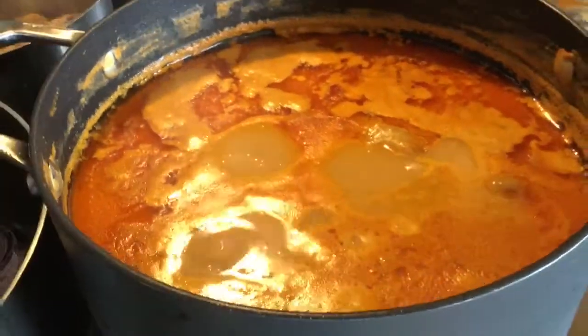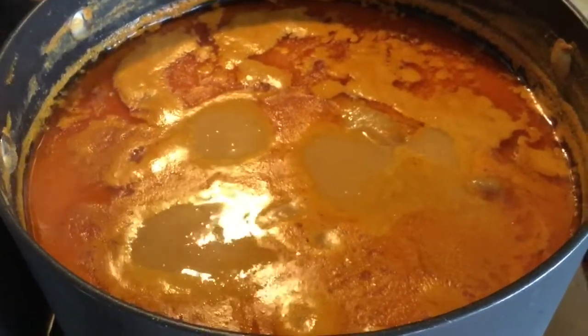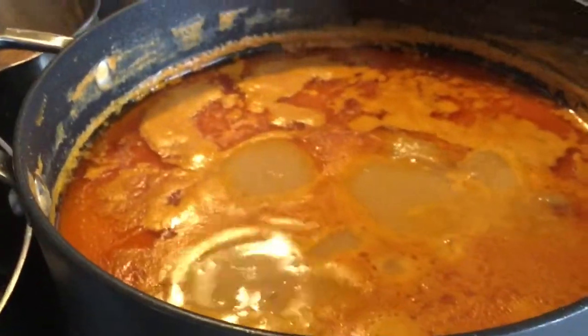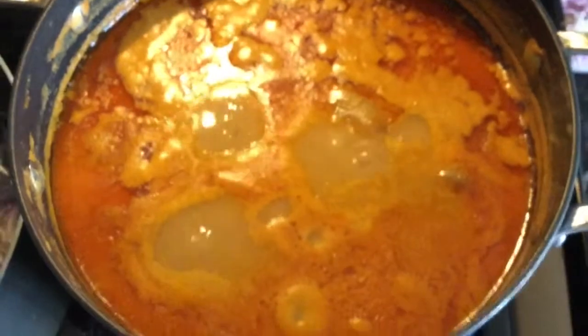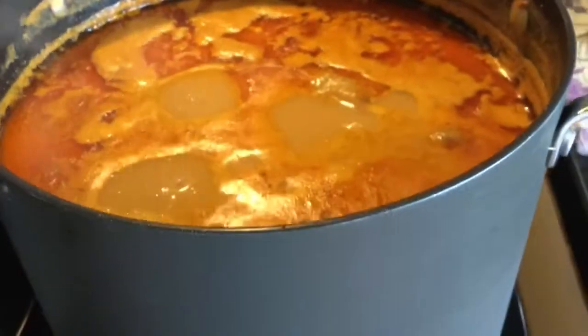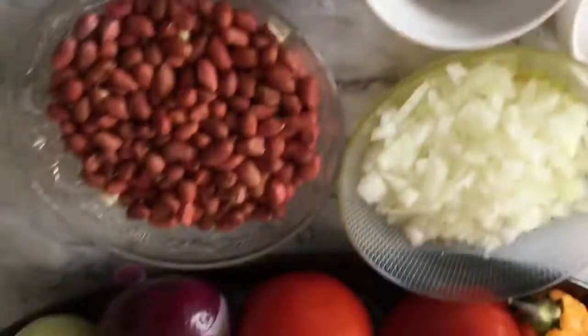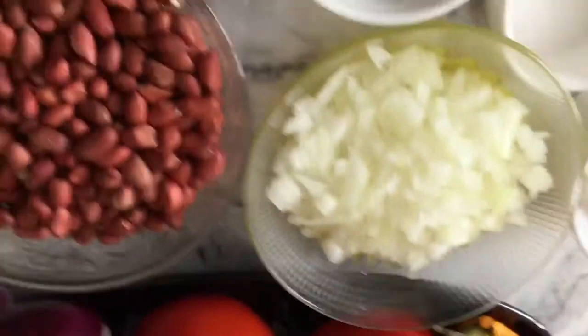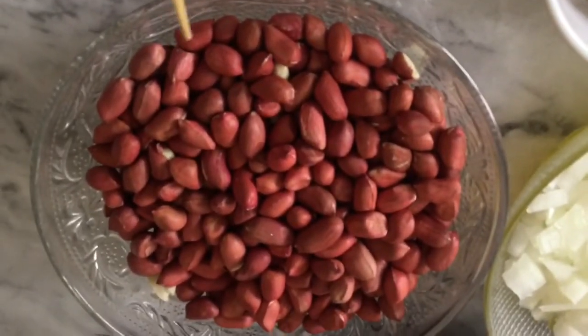The soup right here is peanut soup. You can make peanut soup without peanut butter! Growing up, I saw my grandmom making peanut soup using raw peanuts, some turkey berries, and also eggplant. Today I'm sharing the recipe with you, so come with me to my kitchen and let's start cooking.